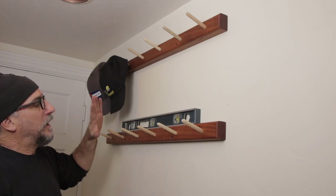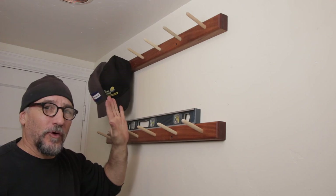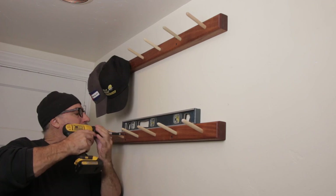Hey, welcome back to the Moose Shop. I just completed this simple little hat rack, but very useful. If you're interested in it, stick around and I'll walk you through it.